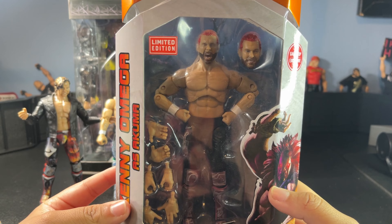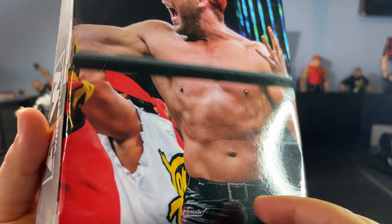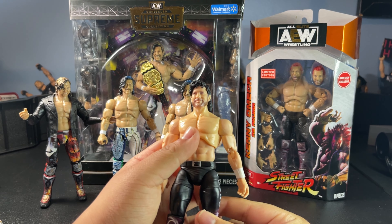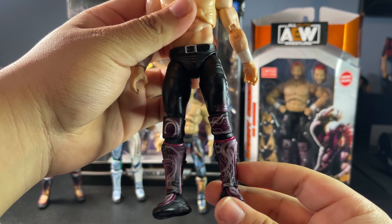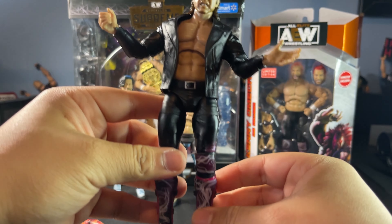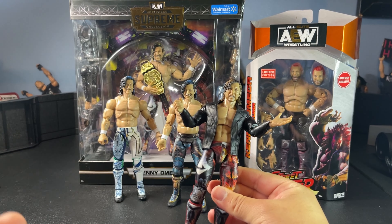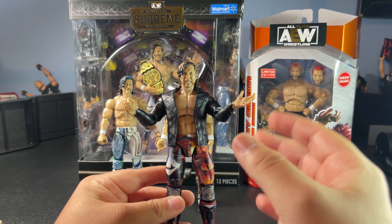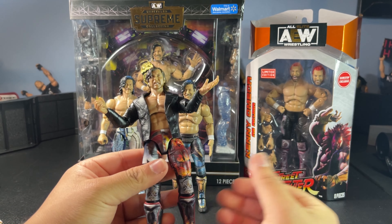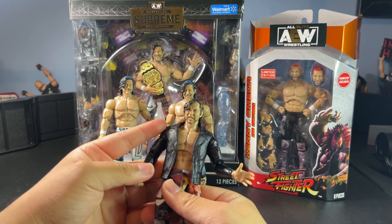Here we have the GameStop exclusive Kenny Omega as Akuma — another comparison. It has the same gear as the Unrivaled one but with updated flesh tone and a different head sculpt. I don't think this one even comes close to the new Supreme or the first Supreme. And here we have the Unrivaled 1A Kenny Omega — for Jazz Wares' first figure it's fine, it holds up. If you replace the body with the new Supreme it'll probably look great. This figure is highly recommended. It's priced at $42.97 at retail, but you're getting two gears and removable arms — 100% worth it.